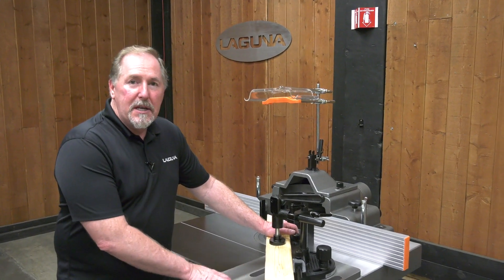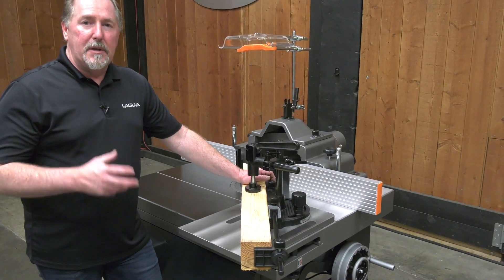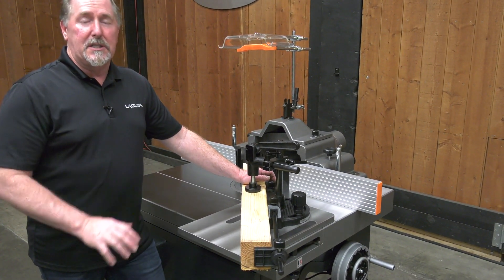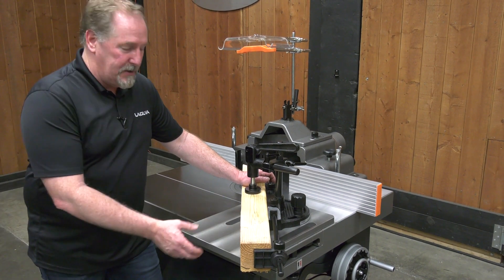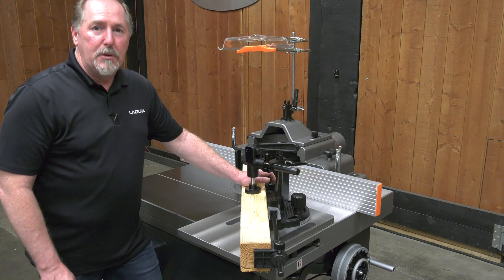The sliding table with tenoning attachment is one of the best features of the S45T, but as we mentioned it can also be used as a standard shaper for doing edge profiles. Let's go ahead and remove the tenoning table and set this up for standard shaper use.